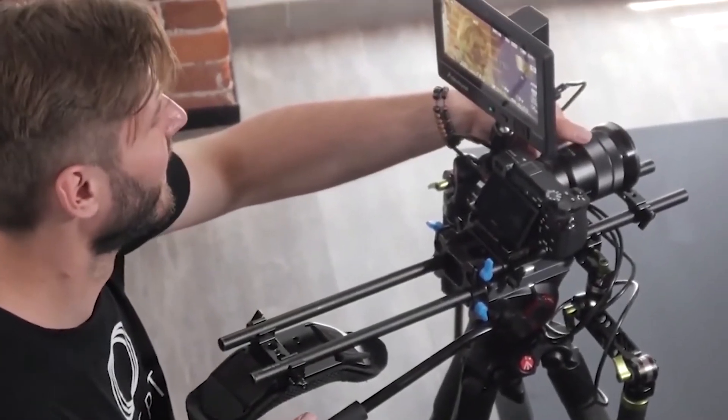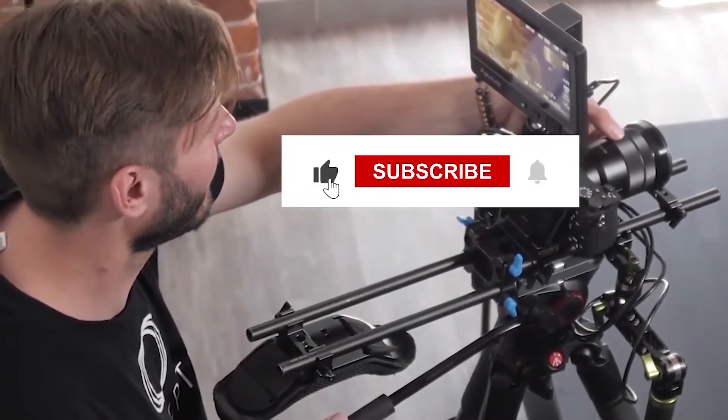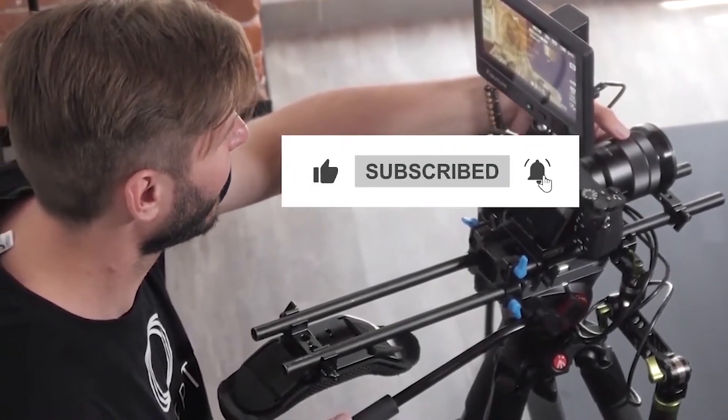Before starting the video, be sure to smash the like button and subscribe to never miss out on any of our videos.